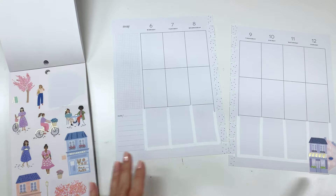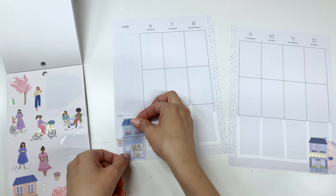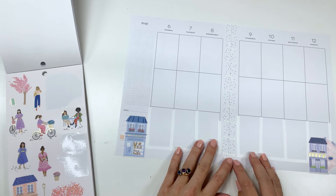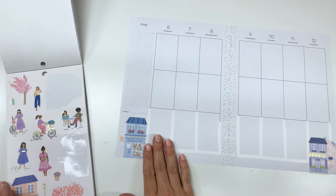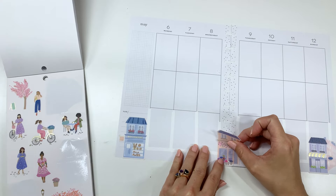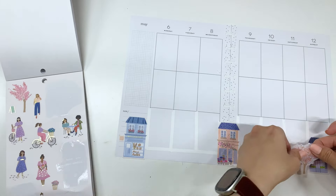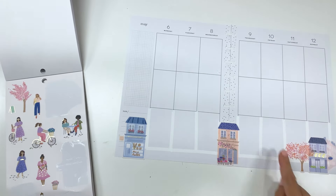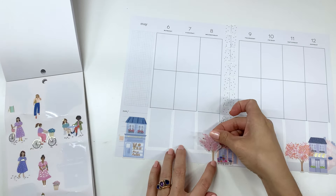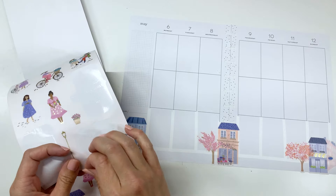We're going to put this here on this side and I will cut any edges later because I'm pretty sure there are going to be a lot of things that are going to kind of hang over. Let's put this one right here and then line this up because I'm going to put the last one right in the middle. We might not use this whole upper area — we'll see. I think this one will be lovely here.